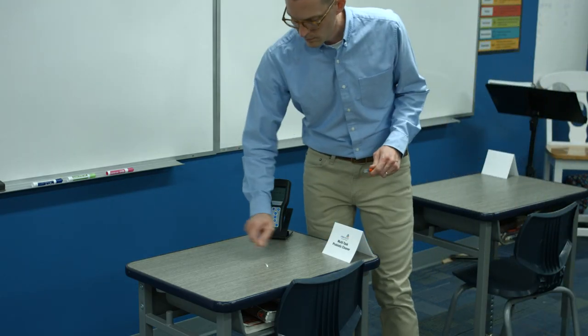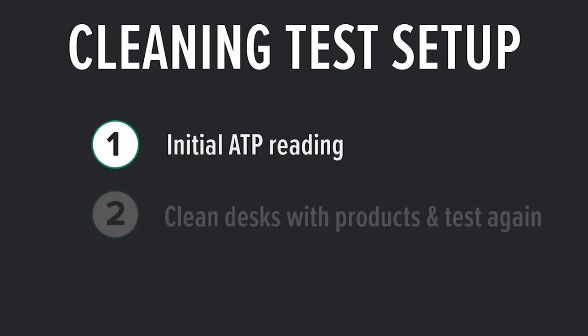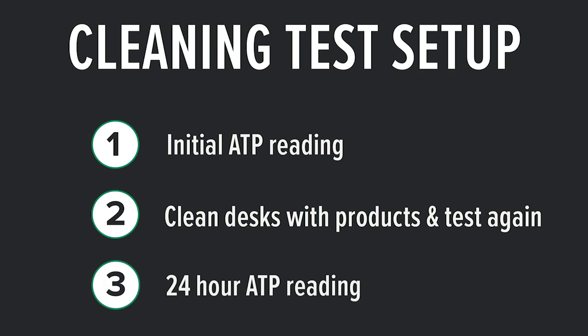Here's the setup for our test. First, we'll take an ATP reading on each surface before applying a cleaner. After the initial ATP reading, we'll clean the surface and take a reading right after to see how effective the cleaner is. Finally, we'll return at the 24-hour mark to test how effective these products are at keeping surfaces cleaner over a longer period of time.